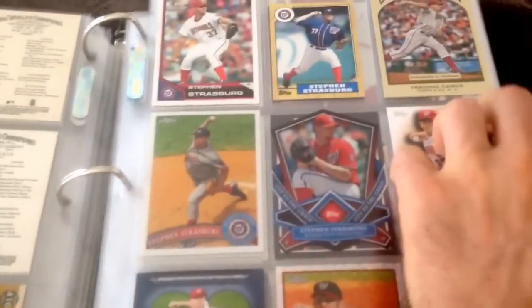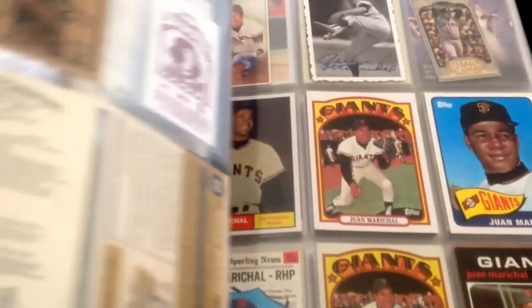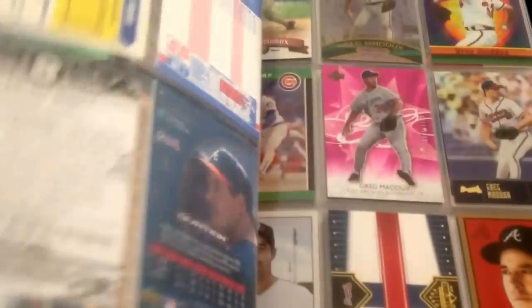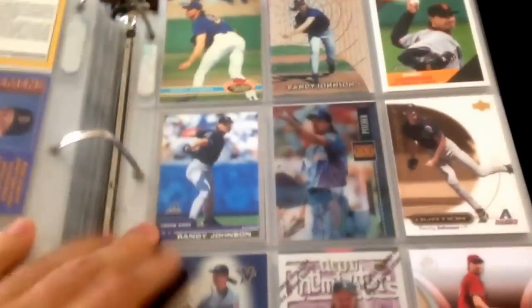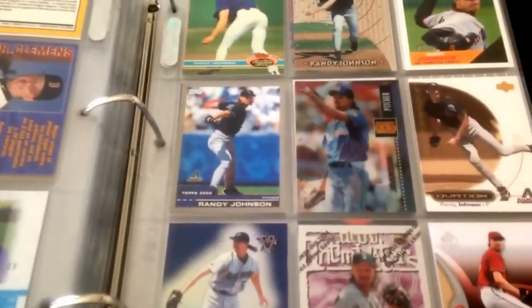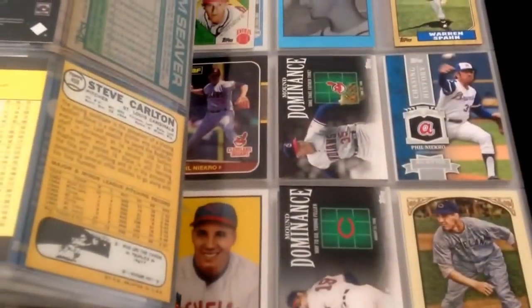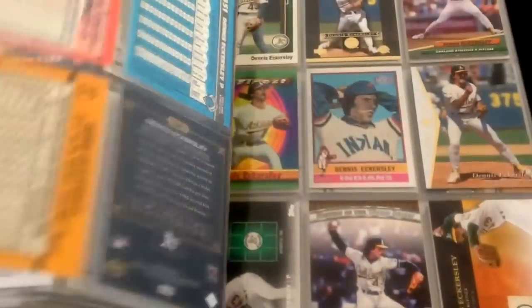The last binder is all the pitchers — I put all the pitchers in one binder. I'm starting to run out of room and I'm probably going to have to start a new pitchers binder because I'm PC-ing a lot more pitchers. All my favorite pitchers go in here: Bob Gibson, Clemens, Glavine, Maddux, Ryan, and the newly inducted Randy Johnson. I always want to call him Randall Johnson because of that mullet — he looks more like a Randall than a Randy. A lot of Hall of Famers in here and newer players.